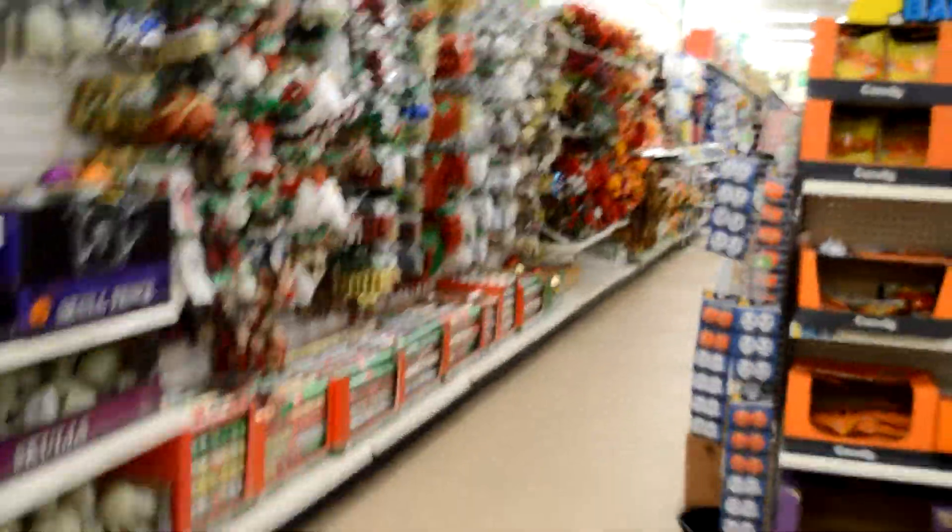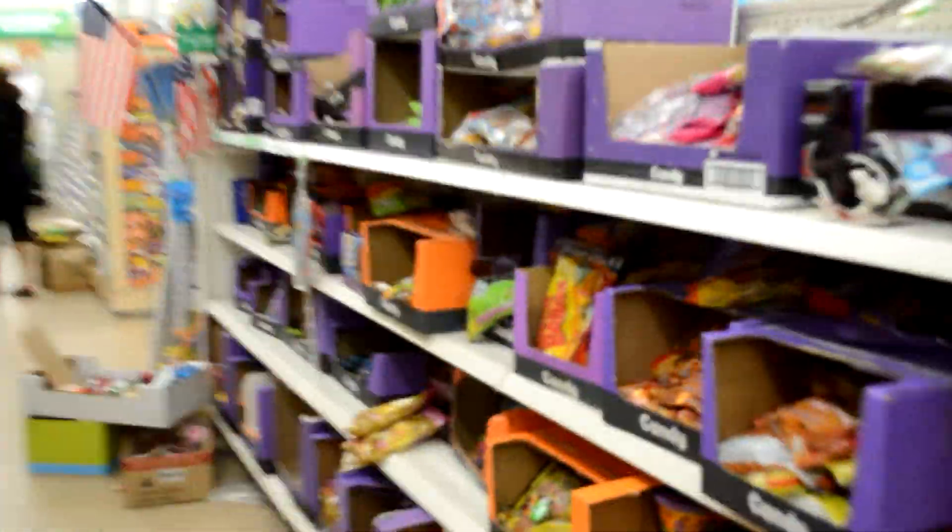All these little decorations that you see here are one dollar, but you want to make sure that you go as soon as possible so you don't miss a lot of the decorations. A lot of people will go for the same reason. They not only get Halloween items but also Christmas decorations. It's really impressive how much you can save by going to this place.